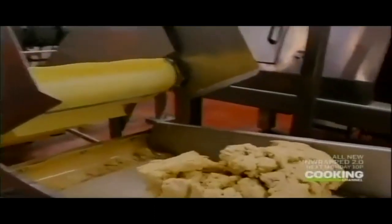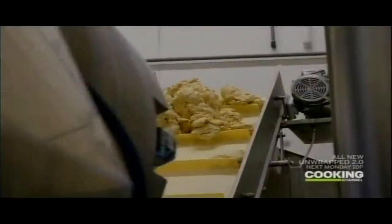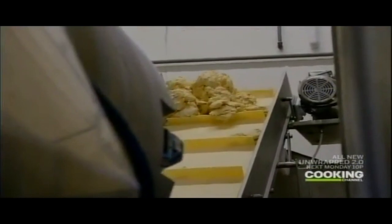The finished dough is then dumped out onto this conveyor in large, heavy clumps. In order to get things down to size, Mrs. T's uses another specialized piece of equipment with a very technical name.